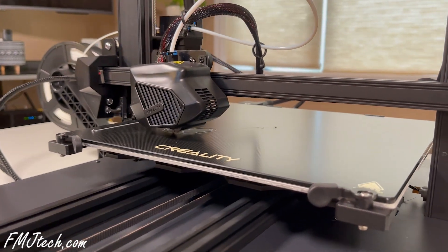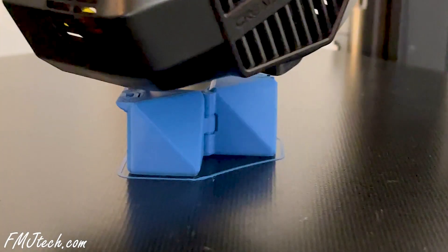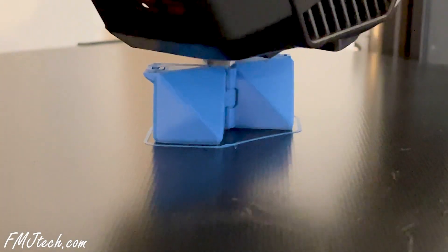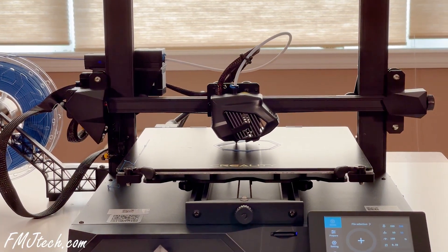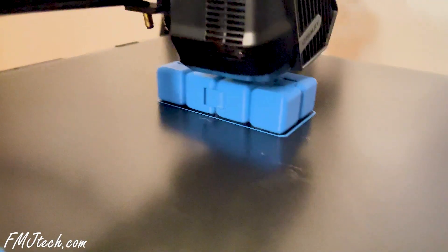Summing up, I found the Creality CR10 Smart printer easy to install. The software is really easy to understand. The auto leveling feature is pretty good. The wireless printing is so much convenient and the Creality Cloud app is functional and easy to use. Overall, I am happy with this printer. It's not just great — it's straight up great.